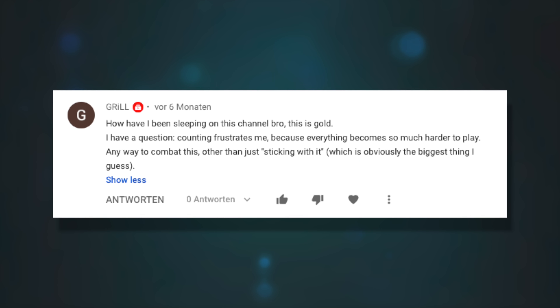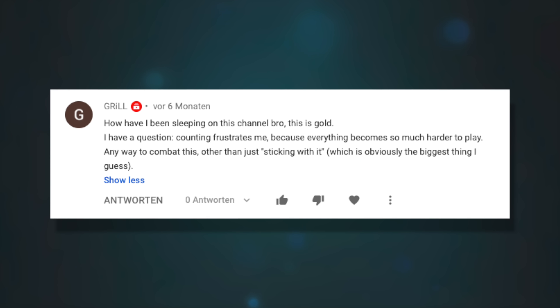Counting frustrates me because everything becomes so much harder to play. Any way to combat this other than just sticking with it? This is not easy and sometimes not fun, but it is sometimes the thing you really have to do to break through to the next stage. Sticking with it is a big part of it, and when it gets really difficult, embrace that as a great opportunity to slow things down as much as humanly possible. You'll be amazed at how much better you can play fast from having practiced it slow.